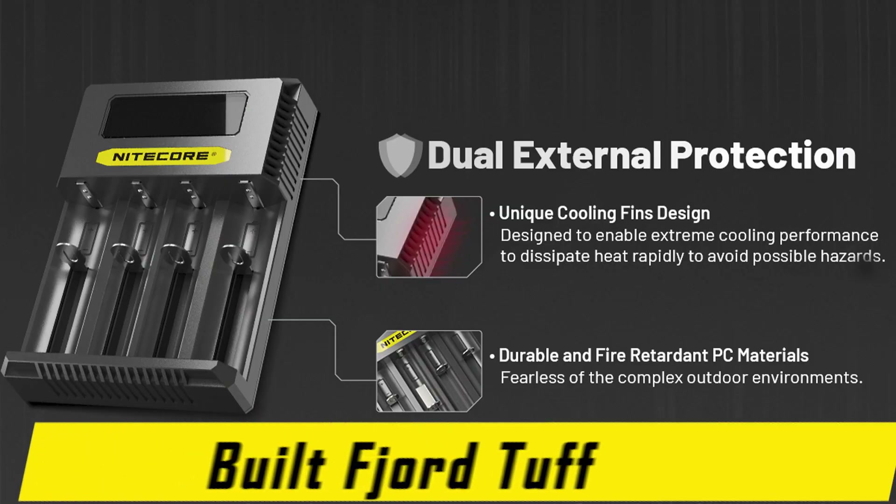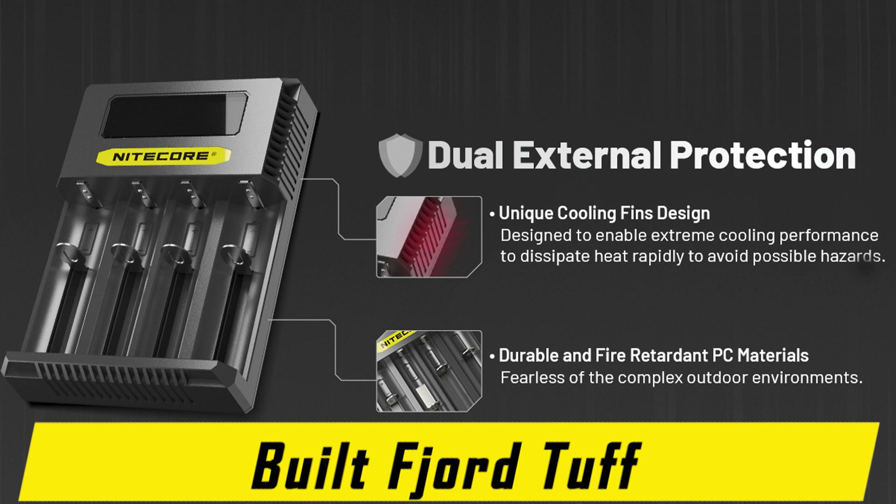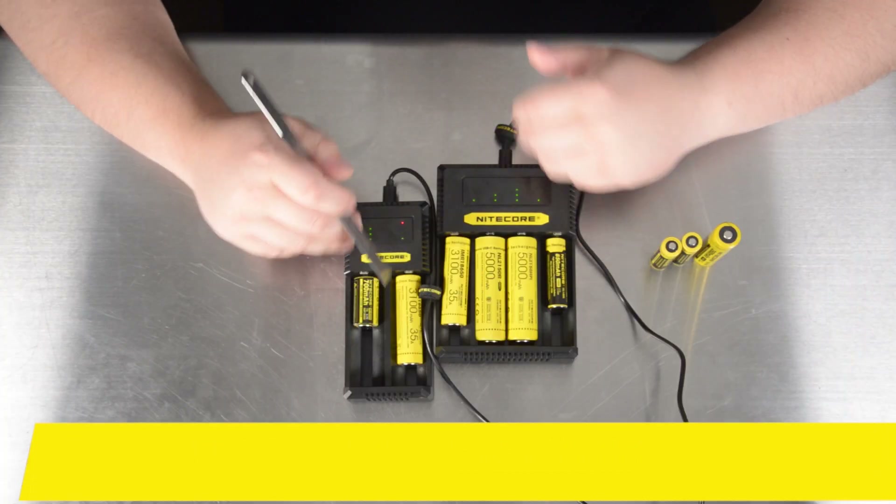Much like previous generation battery chargers, the Nitecore CI2 and CI4 are made of durable, fire-retardant polycarbonate and are impact resistant, providing plenty of reliable charging for all of your lithium-ion as well as nickel-cadmium rechargeable batteries for years to come.